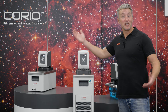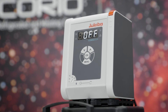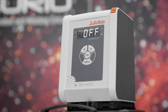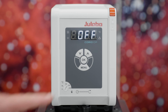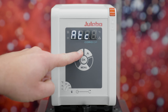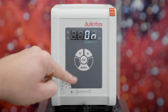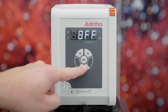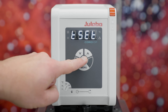The Corio CP units not only offer improved pump performance, they also offer another control element with the menu button. Shortcuts are replaced by menu navigation and expanded by additional features such as the pump output. For example, to set the AutoStart function, select the submenu CONF and set the AutoSettings to ON. To program the timer, just choose the submenu T SET.